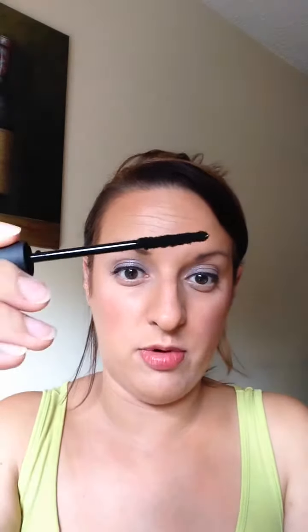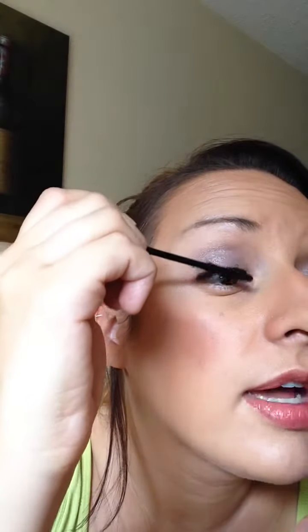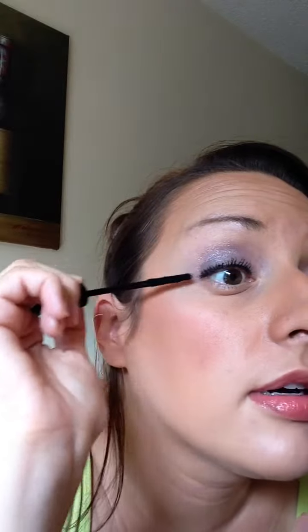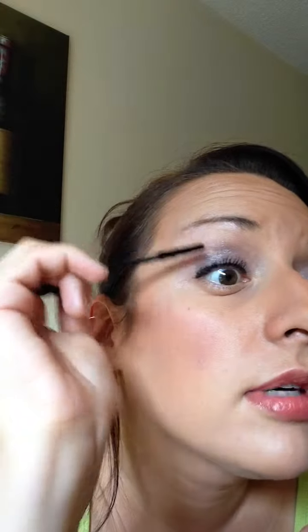Then you have your fiber wand with the little fluffy rayon fibers. Just lightly — the key to this is lightly — a heavy hand will get you clumpy lashes. You just want to kind of paint the fibers on, just from the mid to the tips, that's all you need. You don't want to go down by your water line because that will give you clumps and make the fibers get into your face, which nobody wants to deal with.